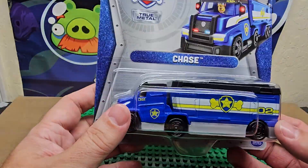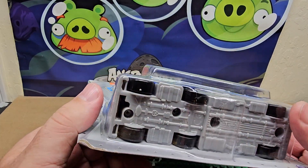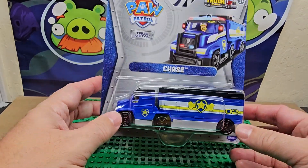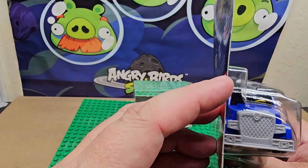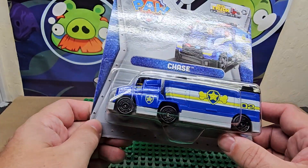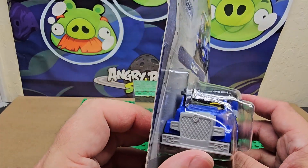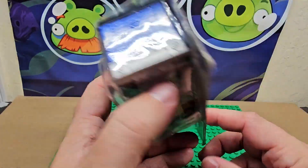The only plastic part I can see is the top and the bottom — the middle part is definitely metal. The detail on them is pretty nice. I do like the paint job they put on the truck itself. It has number two on it, and you can see a little tiny puppy inside driving — there's just no steering wheel, but it is kind of cute.